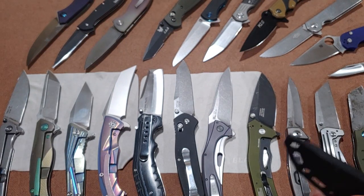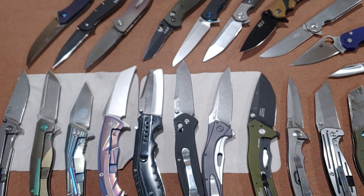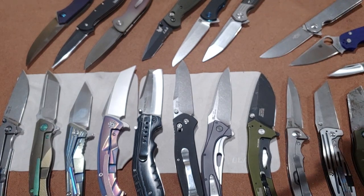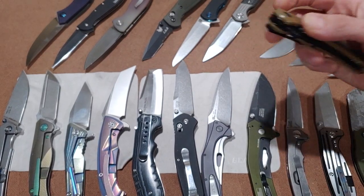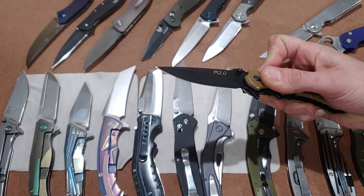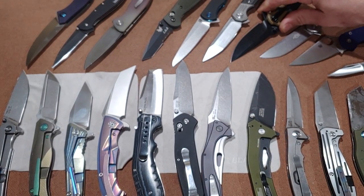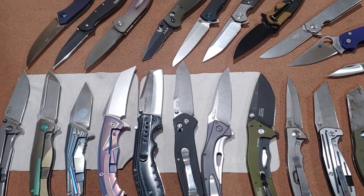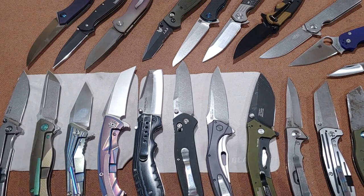If anybody made it this far, leave us a comment and let us know what you use your knives for and which blade shapes. Please leave us a comment. Let us know if we missed any blade shapes and what you guys use these blade shapes for — especially if we missed something, because we'd really like to know. And let us know what you guys use your blade shapes for.